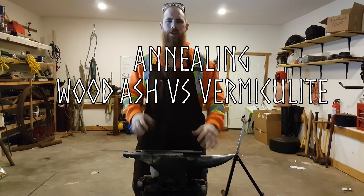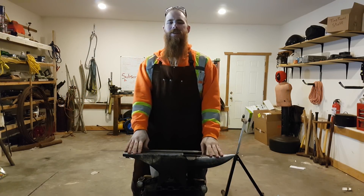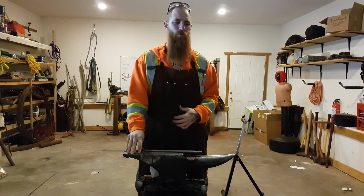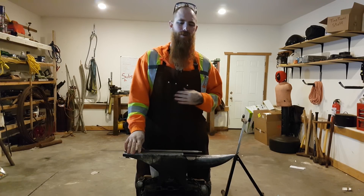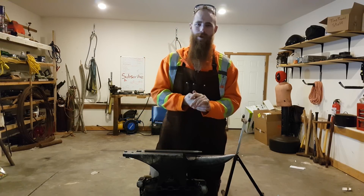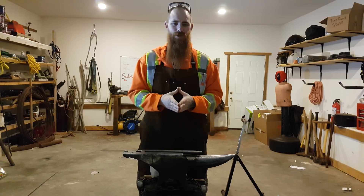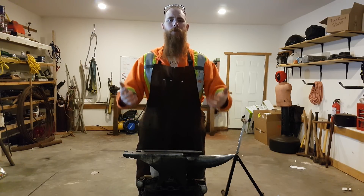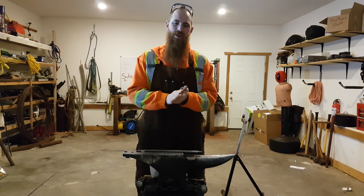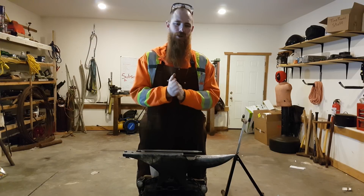A special thanks to Brent Greer. He requested that I do a video on annealing, and this is a topic I have been wanting to do a video on for some time, but just never really had the motivation to actually do it. So thank you, Brent. Hopefully this will prove informative for you, and for me, and for everyone else watching. It's a little experiment that I haven't seen done elsewhere, and I'm curious to see what the results are.